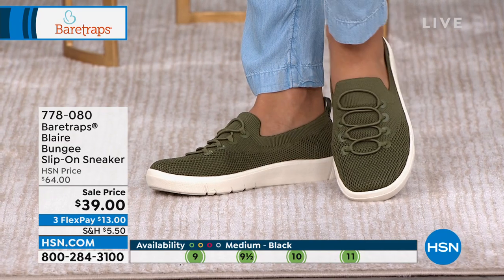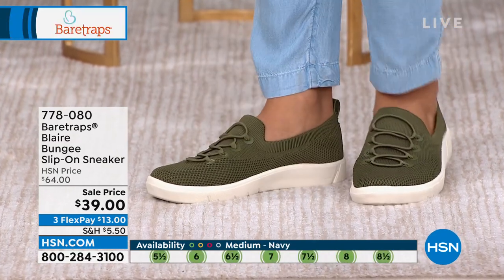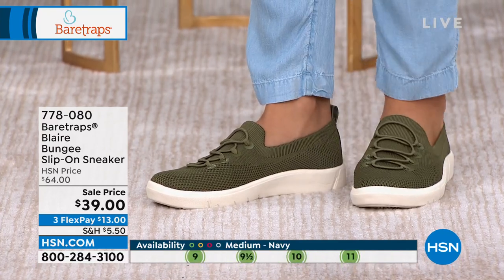My husband, whenever we were traveling in New York, said, why do you always wear shoes that hurt your feet? I don't know — I'm trying to be cute. And Bear Traps is like, we know you're trying to be cute, ladies, but don't worry, we'll also give you the technology. I love even that little bounce in the back of the heel, that bungee. I kept bending over probably every two hours tying my shoes — you don't have to worry about it with this.